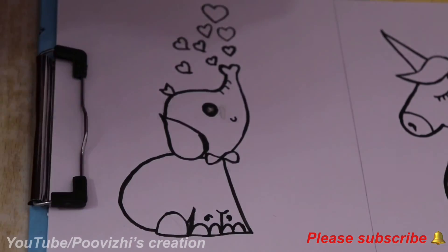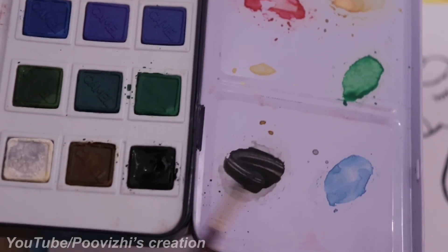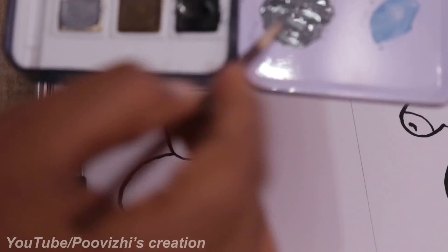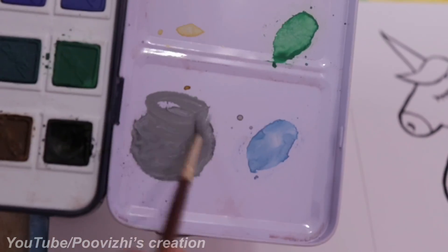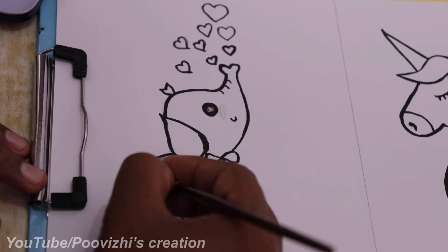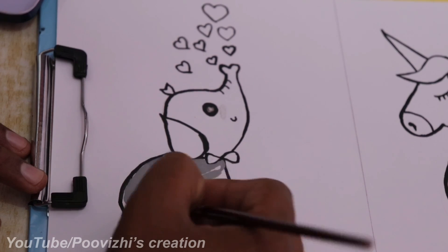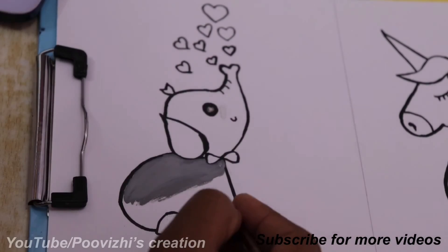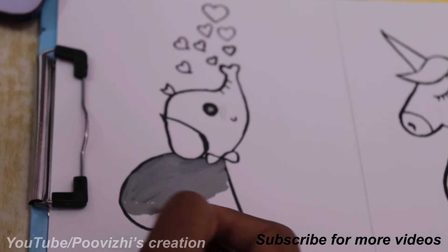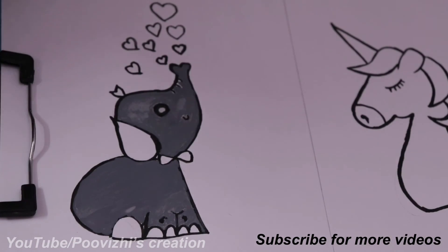The color for the elephant is gray. We can mix black and white to make gray. Mix black and white together, then add white color and a little water to lighten it. Add white color to the brush and apply it. Let's see how it looks — use the gray color, going darker where needed.